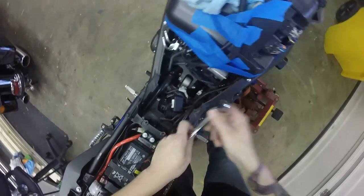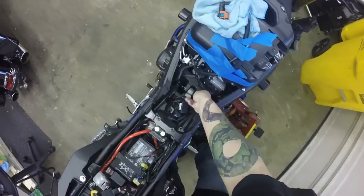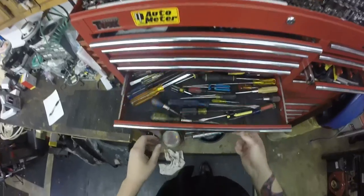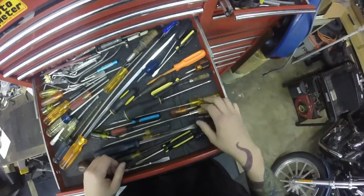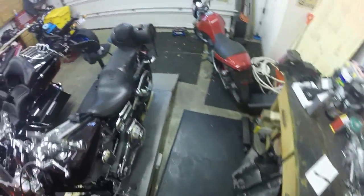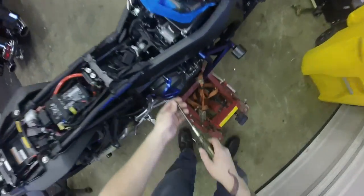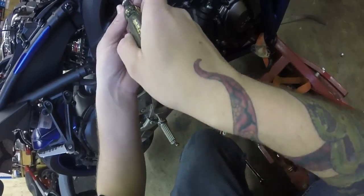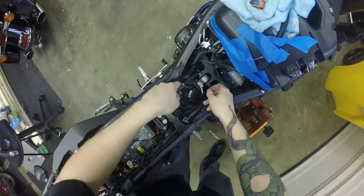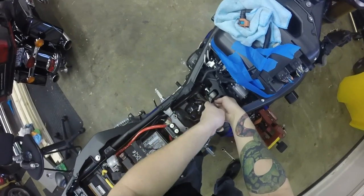Scared to death of this bike falling off the stand. We'll use the 9/16ths on that one as well. Now is probably as good a time as any to mention that I don't actually know what the fuck I'm doing. This is just me trying to piece something together, trying to make something work. So if you see me doing anything incredibly wrong, please don't do it on your bike — but by the time you see this, it will have been too late for mine.